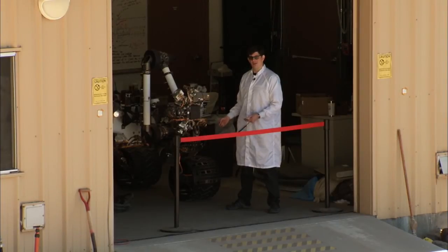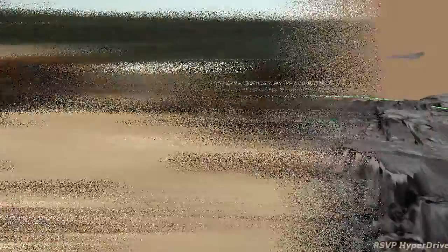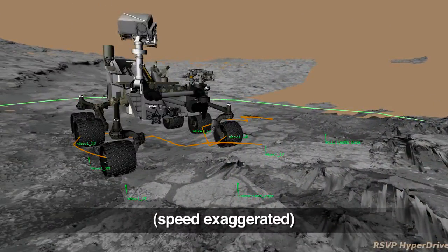Here we are with Curiosity's earthbound test double in the Mars yard here at JPL. Curiosity has been repositioned to a second rock target, where she will sample it with her drill.